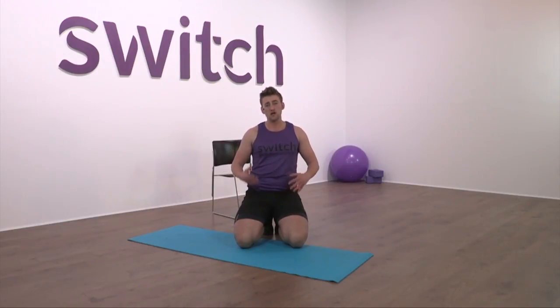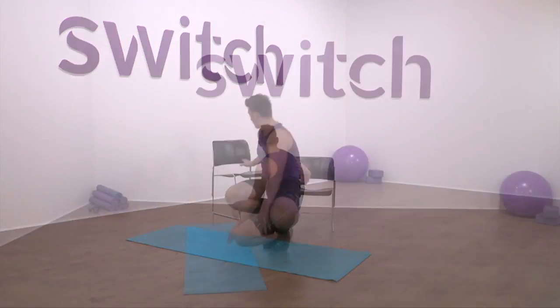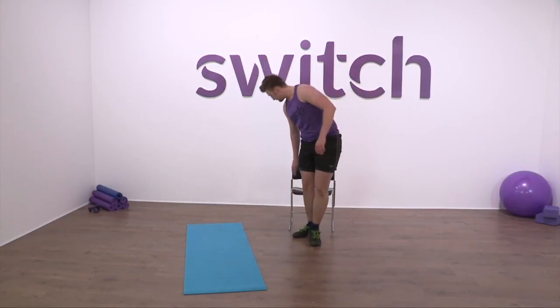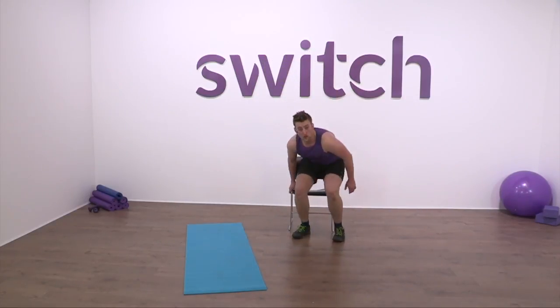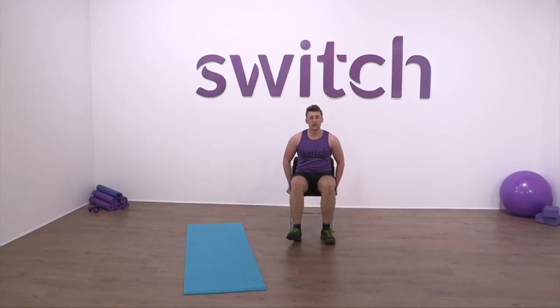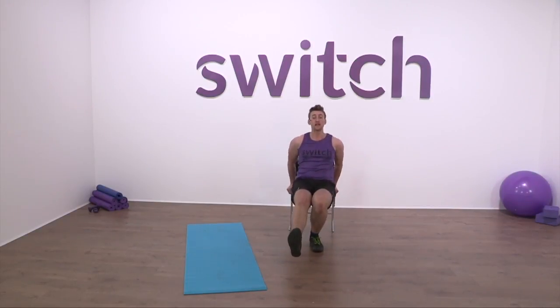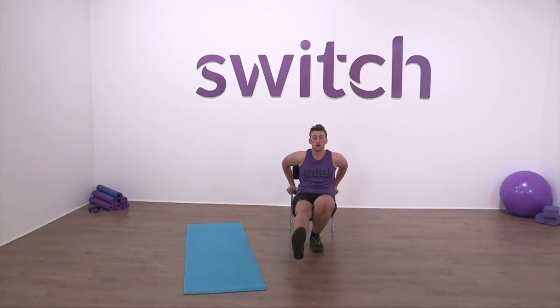Next up we're going to do a tricep dip but this time with a leg raised. If you were working with us yesterday we did tricep dips with no leg raised. Get yourself a couch or chair — if you can do it with fingers forward that would be perfect, but if not just put your hands on the outside, which makes it a little more difficult. We want to see a minute where one leg is raised and you're getting down a little bit deeper. Let's go in three, two, one.